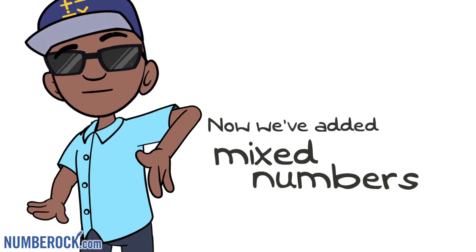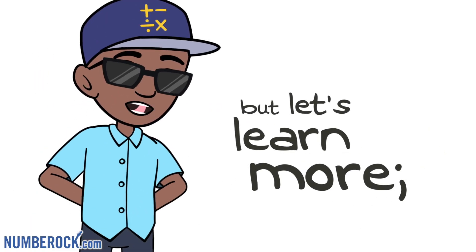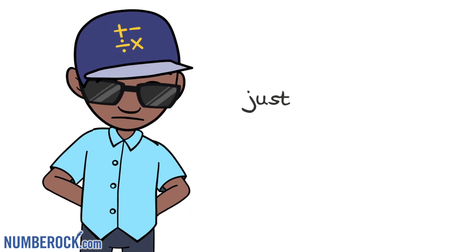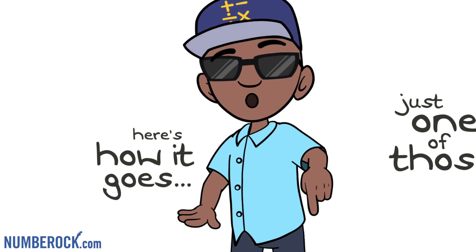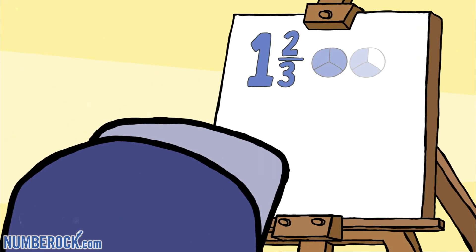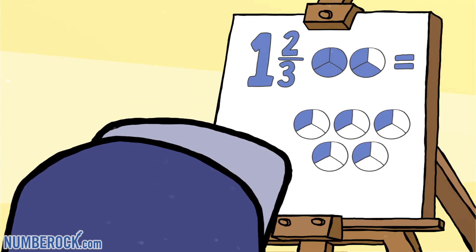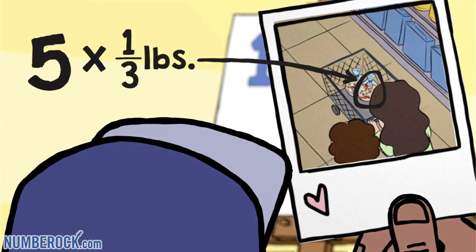Now we've added mixed numbers like the pros, but let's learn more — here's what I propose. Let's suppose we want to decompose just one of those. Here's how it goes: take one and two-thirds, and like fine art, draw each third as its own part. And now I gaze upon my beautiful chart and see five one-thirds in my grocery cart.